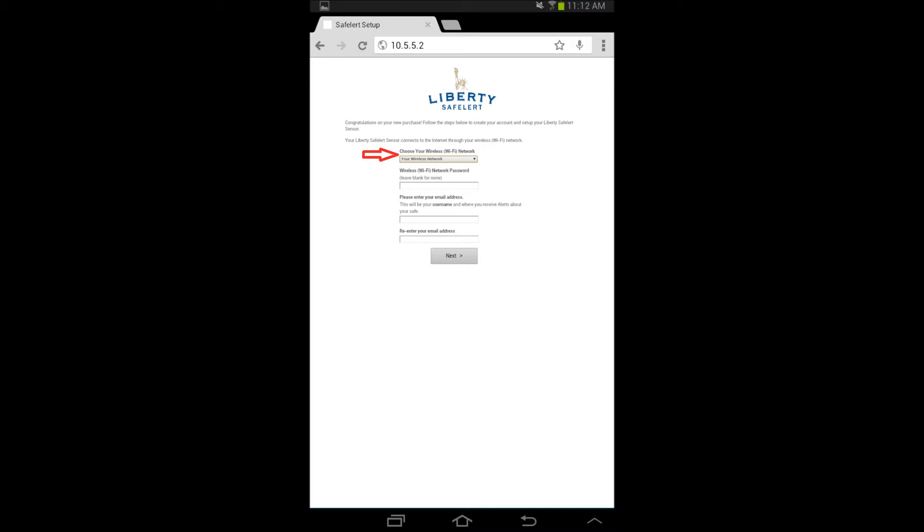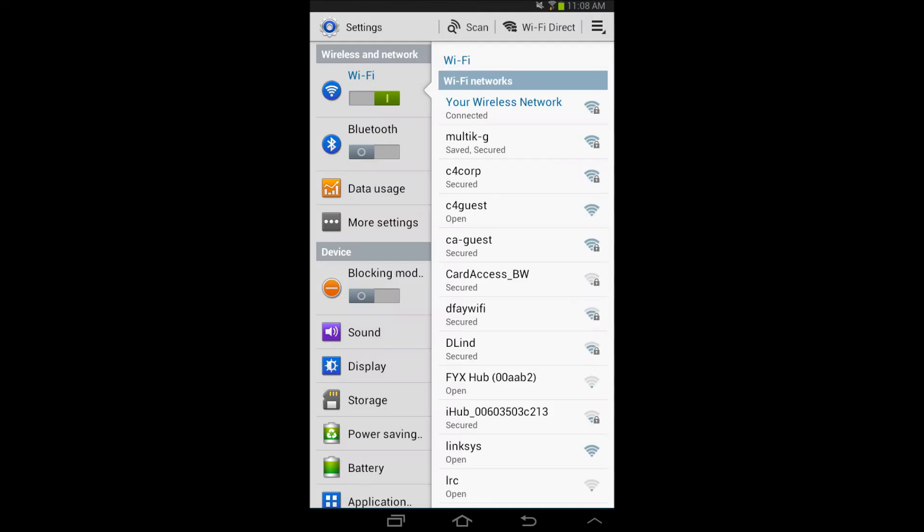With the setup screen now open, select your wireless network from the drop-down list and enter your wireless password. If your wireless network connection does not require a password, leave this field blank. Enter the email address you would like to use as your permanent username. You will need to have immediate access to this email account to receive the account setup link in order to complete the configuration procedure. Your Safe Alert will now disconnect from your Android device and connect directly to your wireless network. Depending upon your wireless settings, your Android device may or may not automatically reconnect to your wireless network. In the event that it does not, simply select your wireless network and reconnect to it.